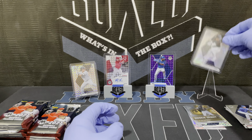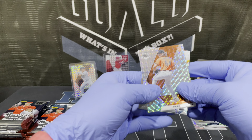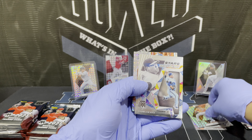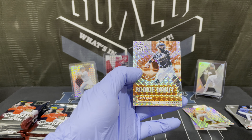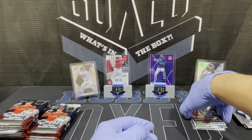Maybe we can get a nice White Sox autograph. Creamer rookie. Staircase Masters, and then Joey Bart rookie debut prism — that's not bad.